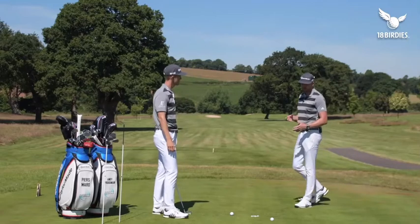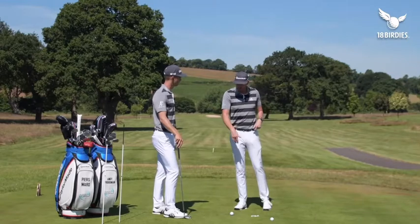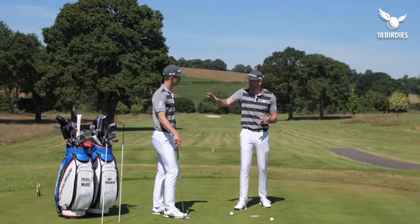It's really important — the alignment stick through the belt loops and the golf ball on the ground aren't something you can use on the golf course, so you need to have something you can transfer to the course, and this feeling works perfectly.